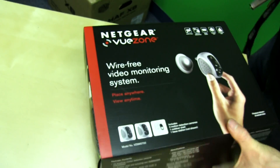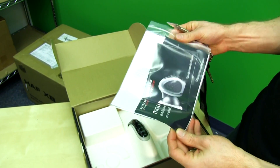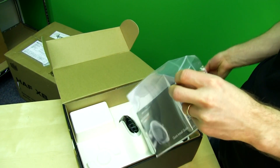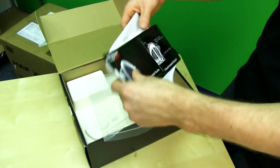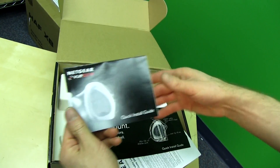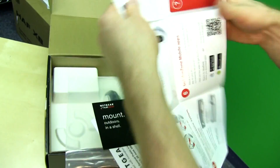Let's open this up. The first thing we see is a quick install guide, followed by another quick install guide — two quick install guides, because one is apparently not enough for Netgear's customers. One is for the outdoor mount and the other covers the general setup on one page or less.